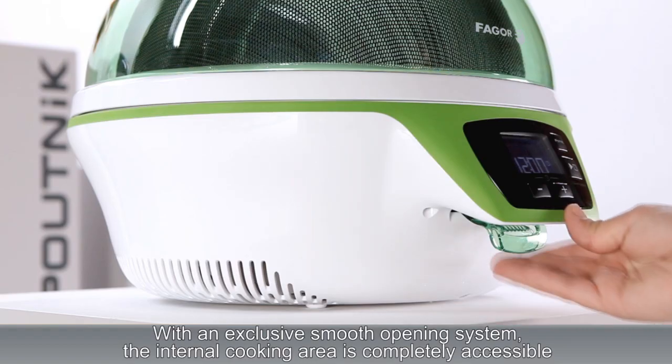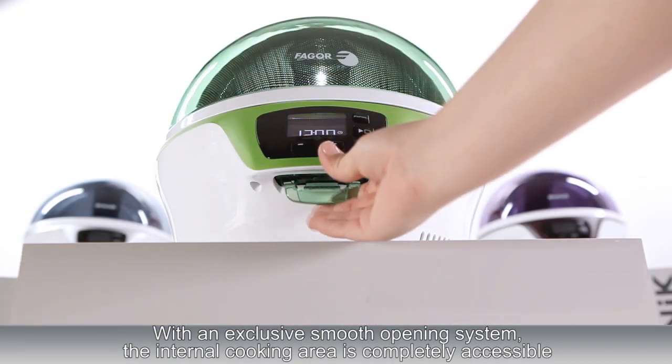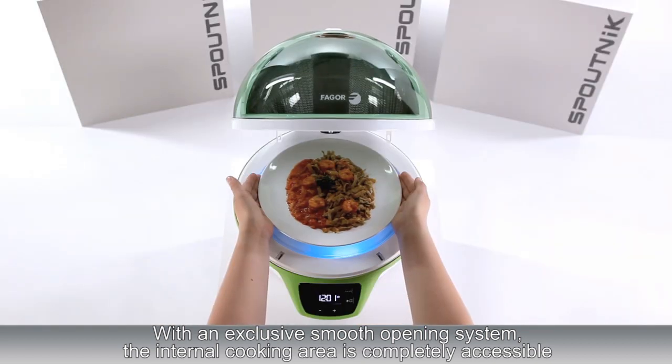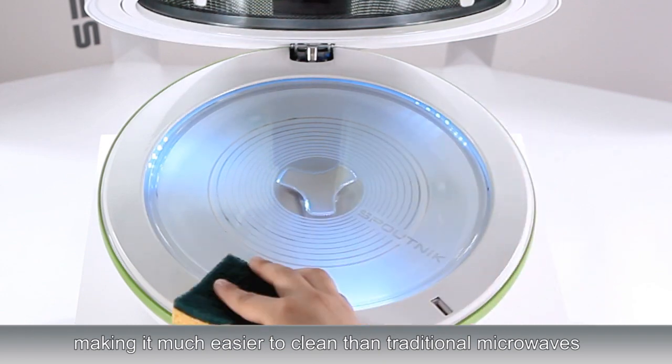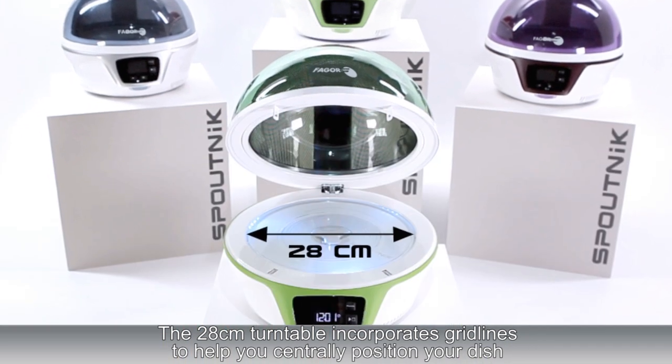With an exclusive smooth opening system, the internal cooking area is completely accessible, making it much easier to clean than traditional microwaves. The 28cm turntable incorporates grid lines to help you centrally position your dish.